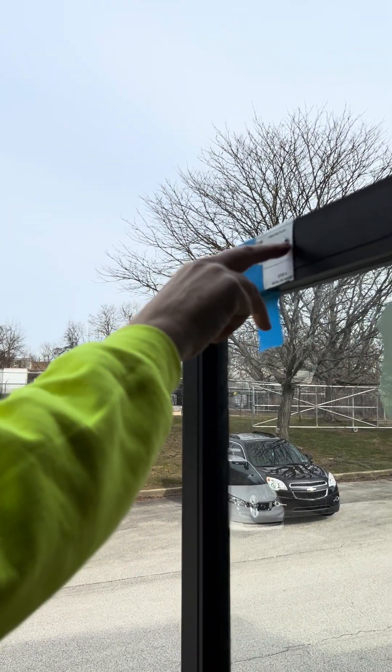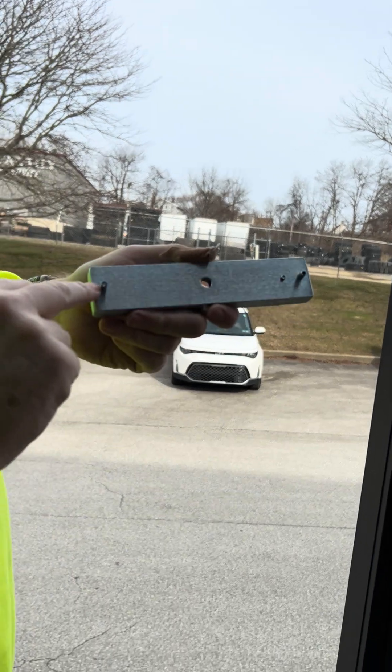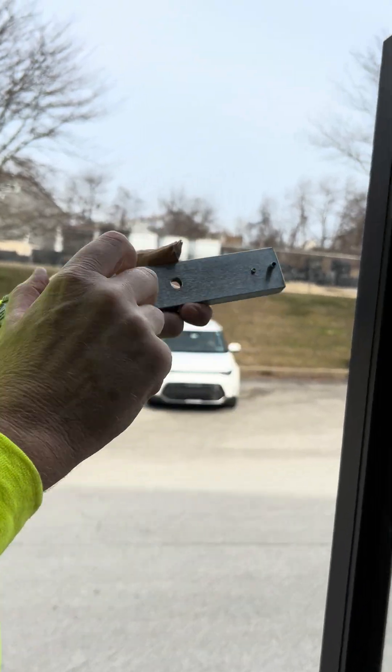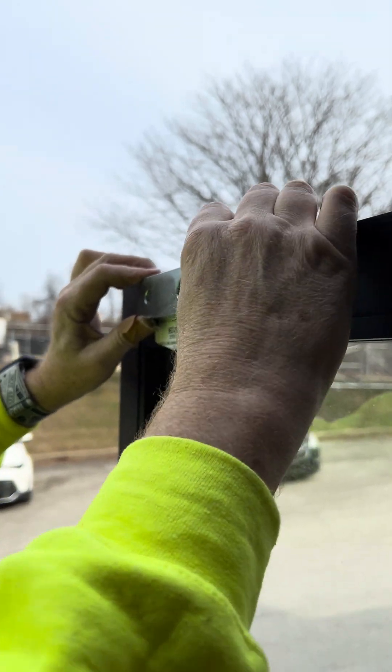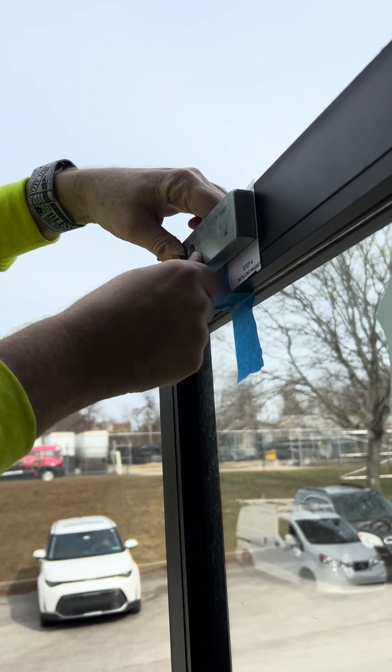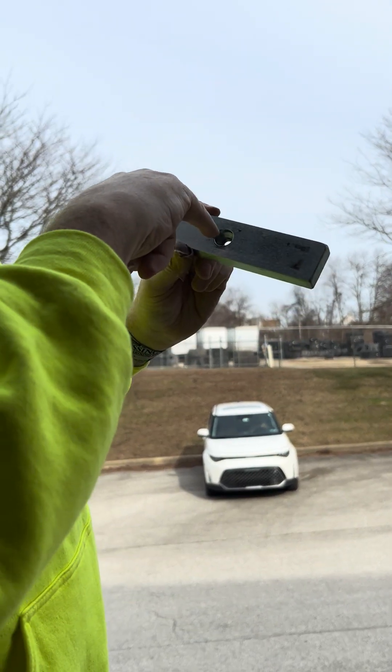Now we've drilled the two holes that do not go all the way through. What that does is hold these two pins right there. I always double check it — it's a nice good fit, went right up through. So now we're going to drill out for what's called the sex bolt.